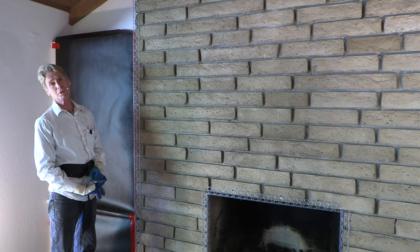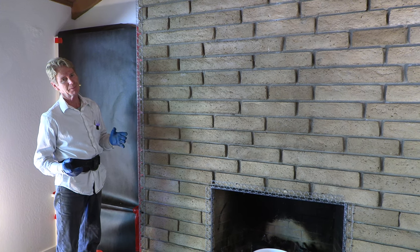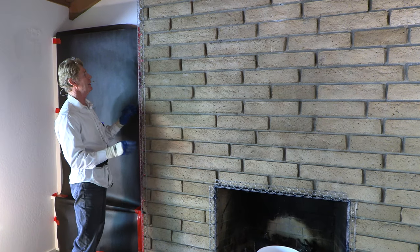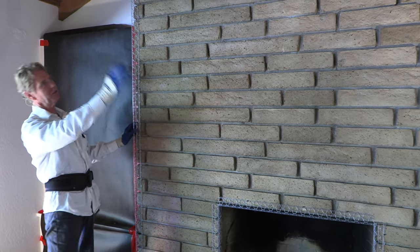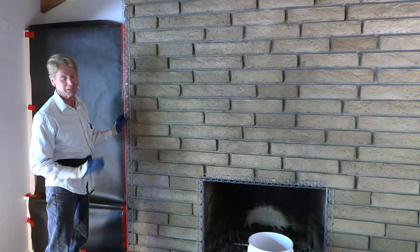There are some issues with base coats these days, but I'll get into that in a bit. What we did is we cleaned the brick chimney. You've got to clean it, guys, because nothing adheres to dust. Nothing.